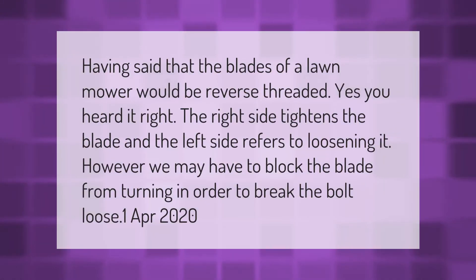Having said that, the blades of a lawnmower would be reverse threaded. The right side tightens the blade and the left side refers to loosening it. However, we may have to block the blade from turning in order to break the bolt loose.